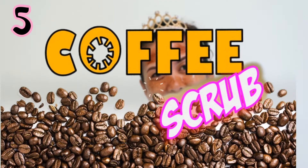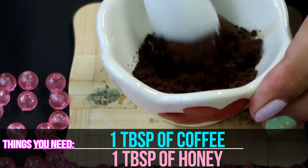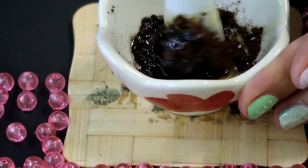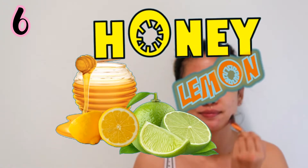Coffee scrub. You'll need one tablespoon of honey and one tablespoon of coffee. Mix them well until the honey is well incorporated, then scrub it on your face in a circular motion. The caffeine in coffee helps bring blood flow to your skin and reduces swelling and redness. It also exfoliates and calms your skin while honey helps hydrate it. Leave it for 15 minutes, rinse your face with lukewarm water, and pat it dry with a clean towel.